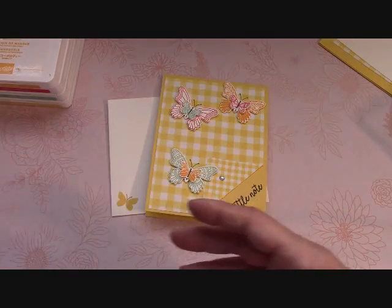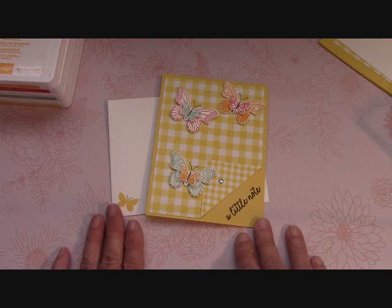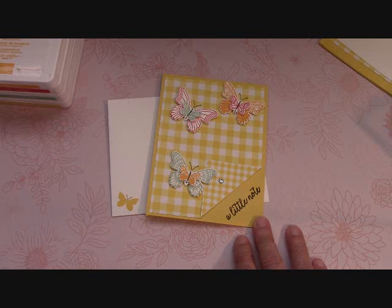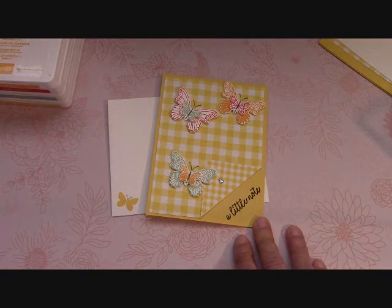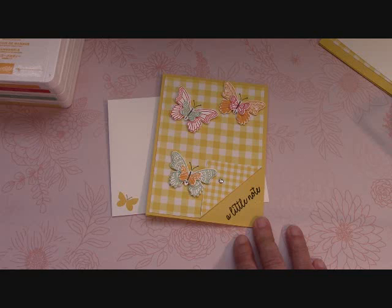The punch has come back into stock. I called Stampin' Up the other day to ask them why bundles retire but we keep the stamp set. Their answer was they make their own stamp sets there in Utah, but the punches and framelits come from overseas — so that's why the bundle will retire but we will still have the stamp set.